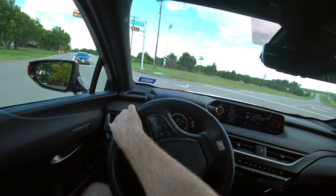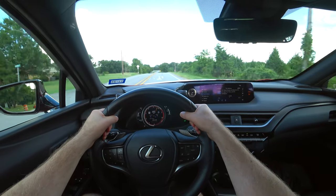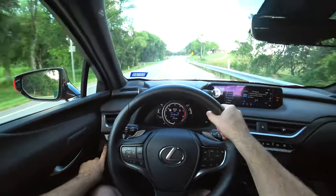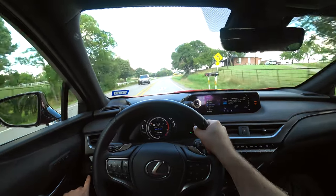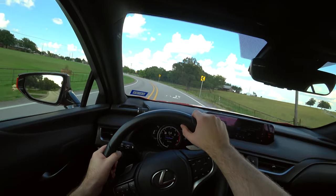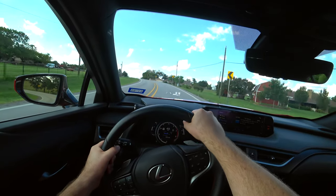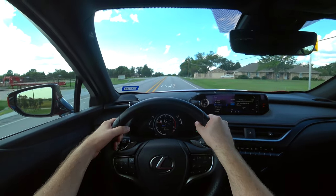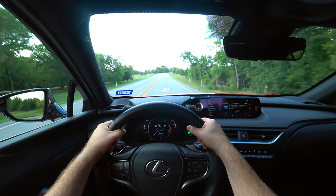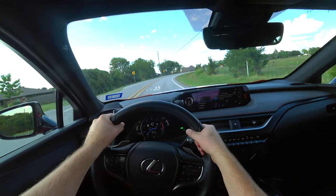One benefit is Lexus Safety Sense standard: adaptive cruise control and a lane-keeping system that will even steer for you to an extent — not the best lane-keeping compared to some brands, but it does a nice job. I wish this had all-wheel drive available but it's only front-wheel drive. The active sound control adds a little more of an exhaust roar, but honestly this isn't a sporty vehicle — the F-Sport is more of an appearance package than a true performance upgrade.